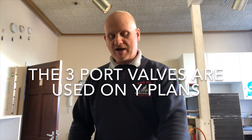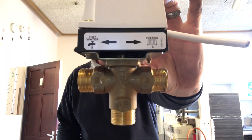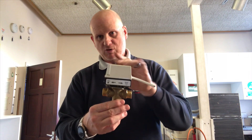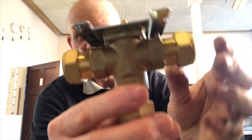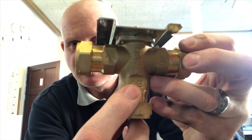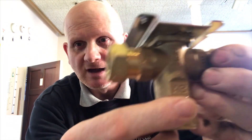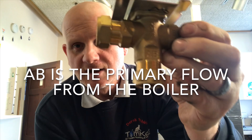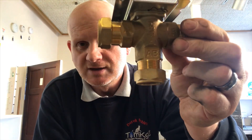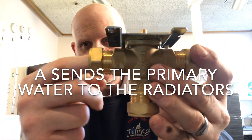The first thing we're going to look at is the three-port valve. This one is a Danfoss three-port valve. It comprises a body and a motorized head. You can see it says A and B on there. The primary water comes in, and when it goes to A it comes out to central heating; B goes off to the hot water cylinder — giving you three ways.